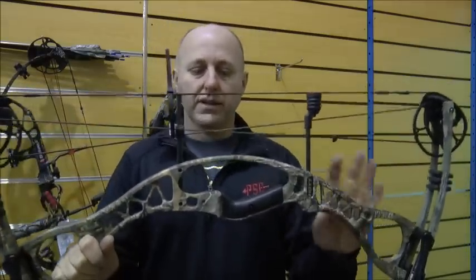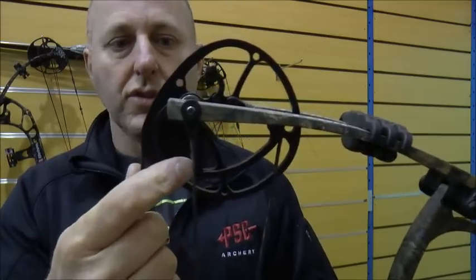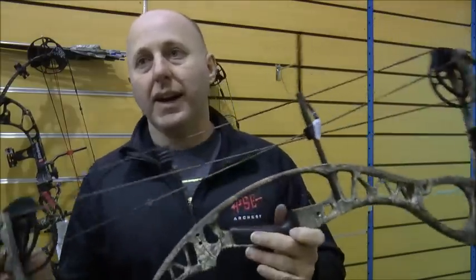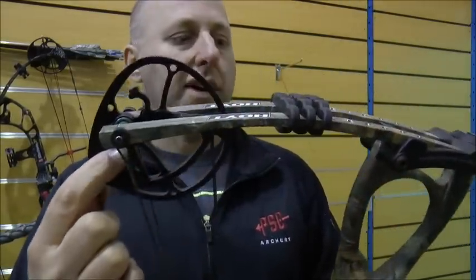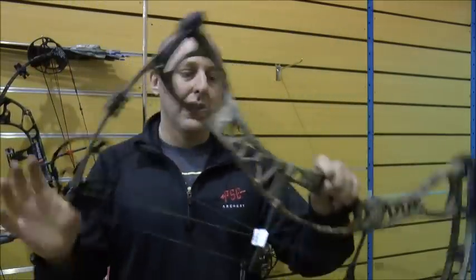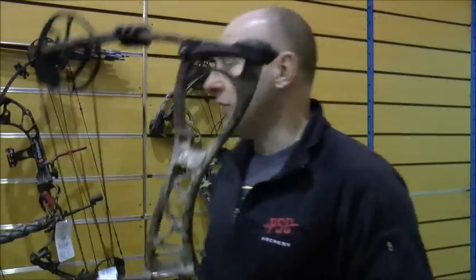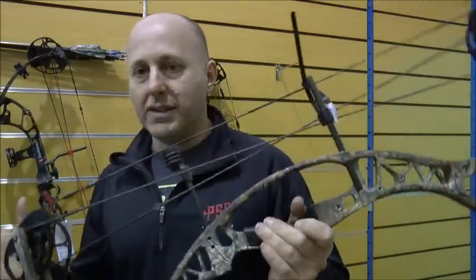This is the Charger from Hoyt. Cast riser, and you need to buy modules to adjust the draw length. This bow shoots about 315 feet per second and it's around $800, so it's about $100 more, slower, and you need to buy modules to change draw length. Plastic limb pockets, which is now standard on all these bows — except the Bear, which is metal. These bows I really struggle to sell. If you're a Hoyt shop or you get paid special money for selling Hoyt, you'll probably sell more of them, but the Drive is my second biggest seller in the store.